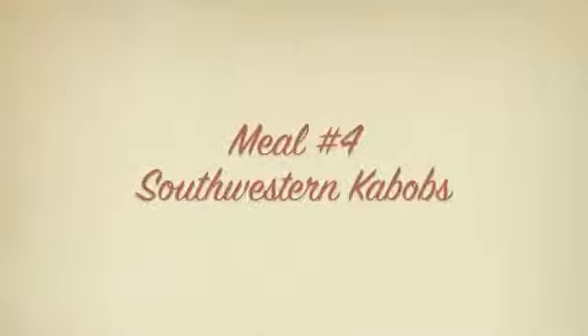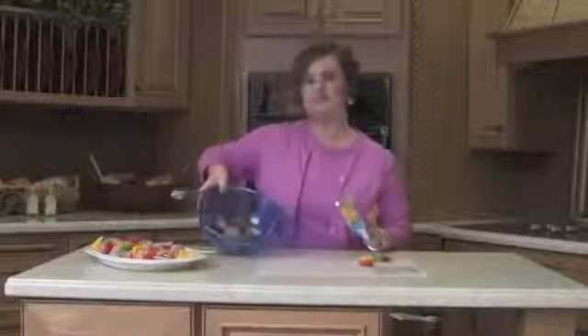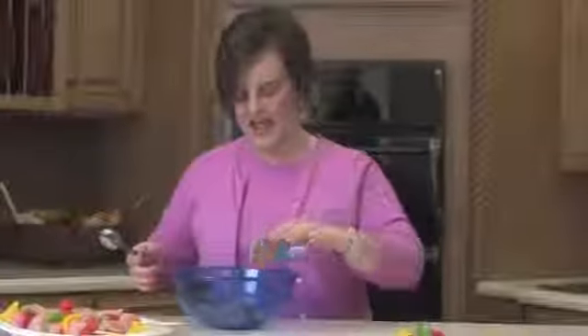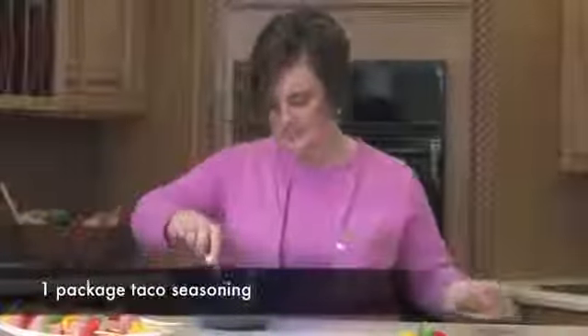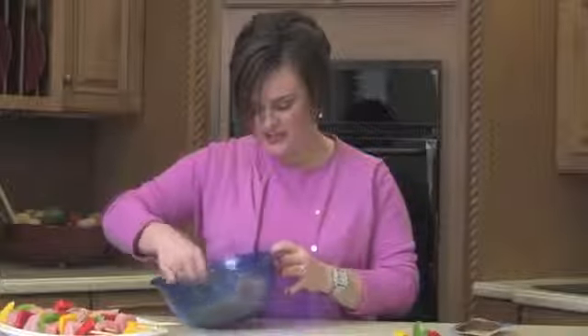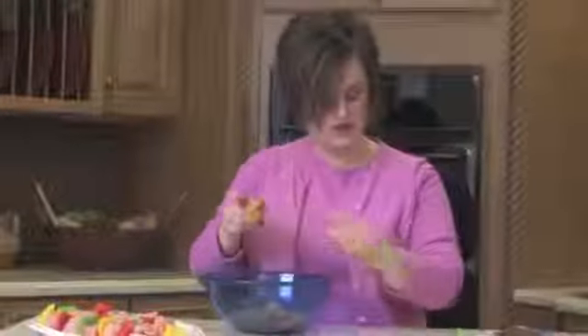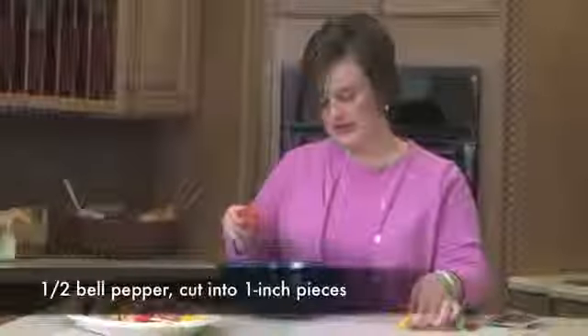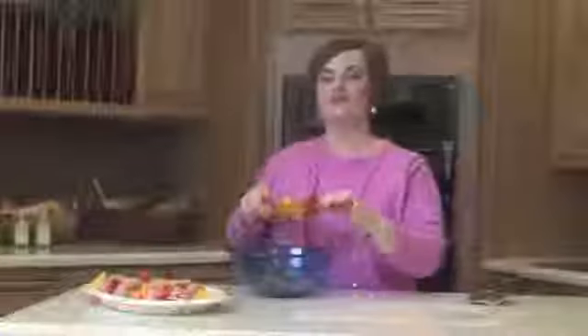Just cube up some pork loin or a boneless chop you might have leftover. Add your favorite taco seasoning and toss it up — this adds great flavor, and depending on how spicy you like it, you can make it hot or mild. Thread this on a kebab skewer that you've soaked in water, along with your favorite peppers for color and some onions. Put this on the grill for just 10 minutes for a simple, easy, colorful, and delicious meal.